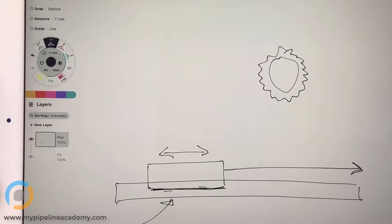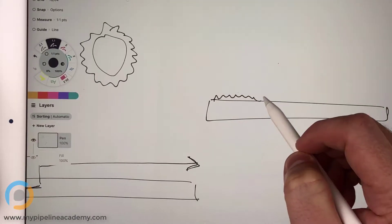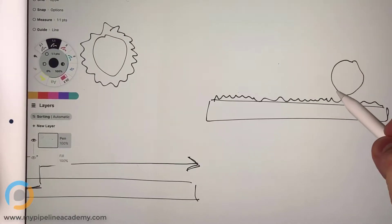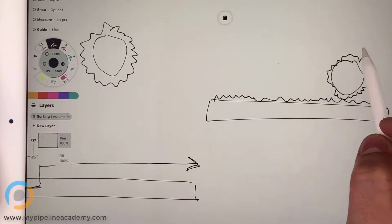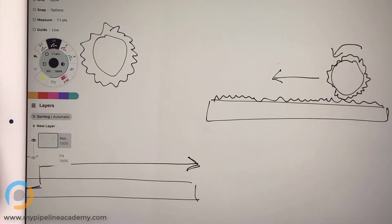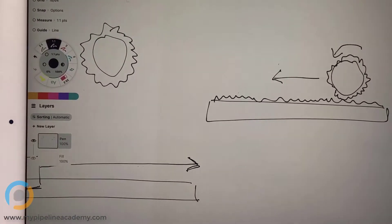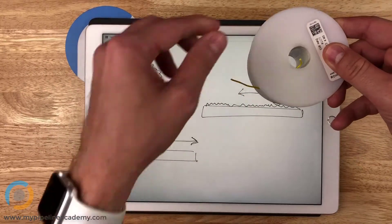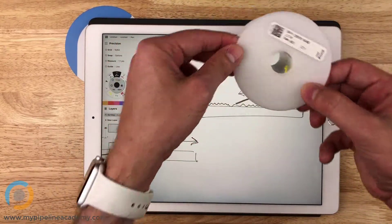A rack and pinion — I'm trying to think about where you would commonly see this. A rack and pinion is a gear setup where you have a rack which has teeth like this, and then you have a pinion which is just like a spur gear and it has teeth like that. This pinion rotates, and as it rotates in that direction, it's actually going to translate in that direction. Rotating the other way, it moves back in the other direction.